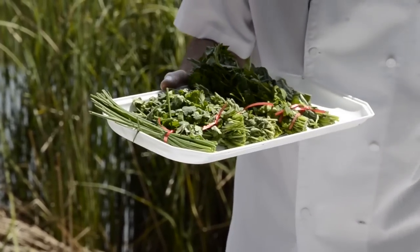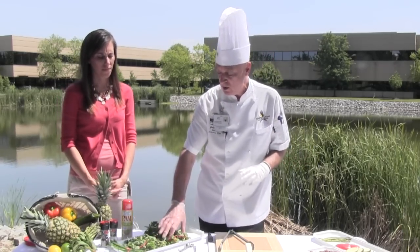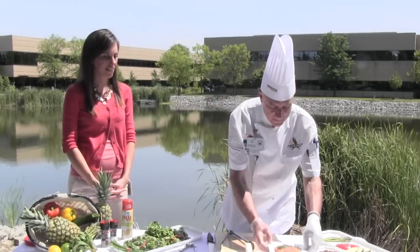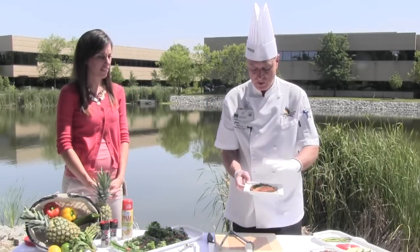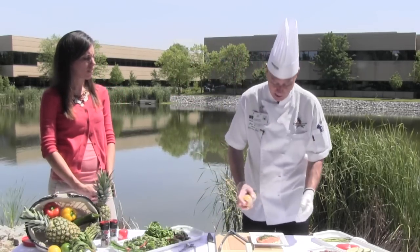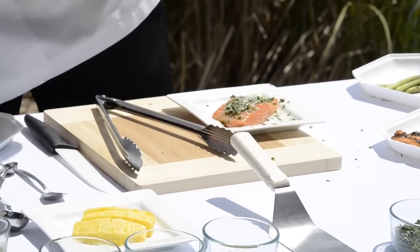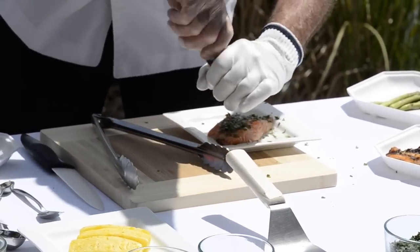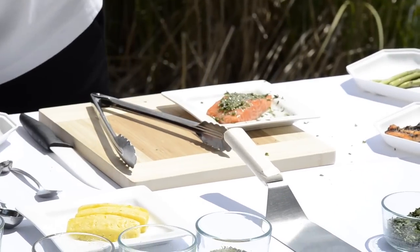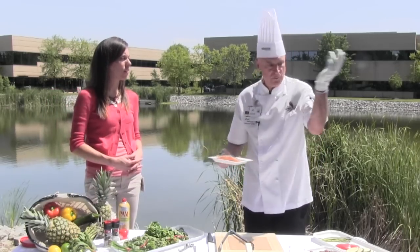These all grow so easily and so fast, and you don't have to use all of them. You can use maybe two or three, but I happen to like these five — they really bring out a great flavor. So we've got our lemon juice and our herbs on top of the salmon. We don't use olive oil anymore — we spray, so I give our salmon a nice little spray so it doesn't stick. Then a little grind of sea salt and a little grind of black pepper.